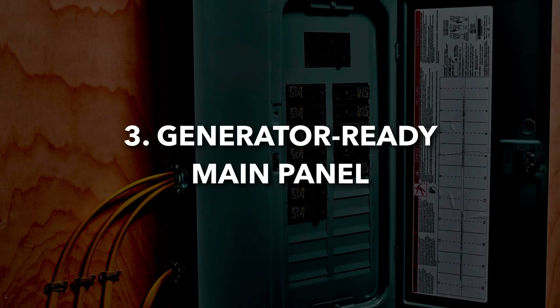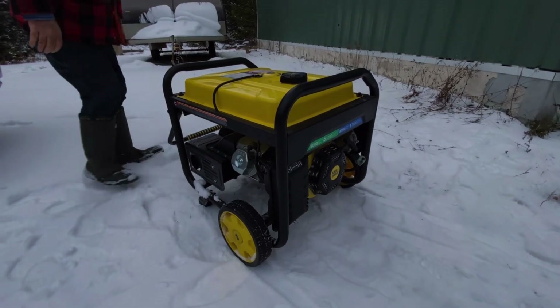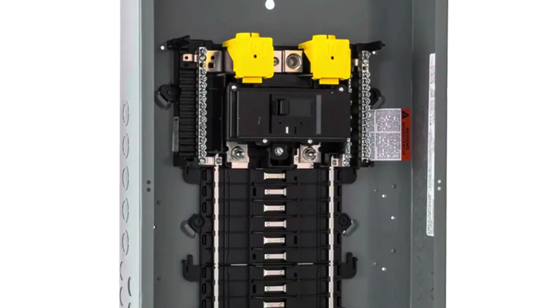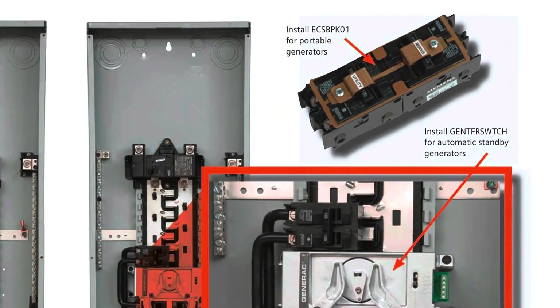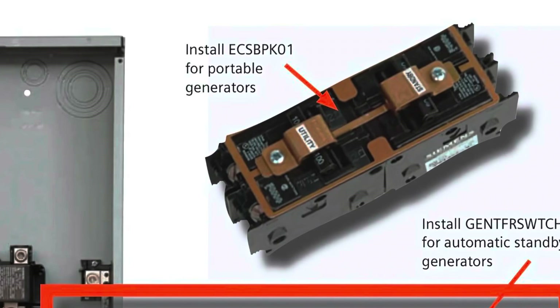If you're planning for a long-term backup power source and want a cleaner, more integrated solution, a generator ready main panel is worth considering. Unlike a transfer switch or interlock kit, this type of panel is designed from the start to work with a generator. It looks and functions just like a standard electrical panel, but comes pre-configured for a generator hookup, typically including a built-in interlock or transfer switch, allowing you to move from grid power to generator power and back without additional hardware.